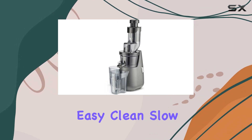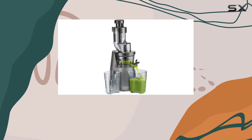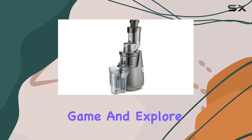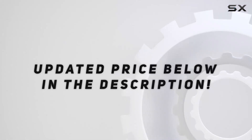Overall, the Cuisinert Easy Clean Slow Juicer is a fantastic option for those seeking a stylish, quiet, and easy-to-use masticating juicer without the high price tag. It's a great way to upgrade your juicing game and explore the benefits of slow juicing without sacrificing your budget. Check out the video description for updated pricing.